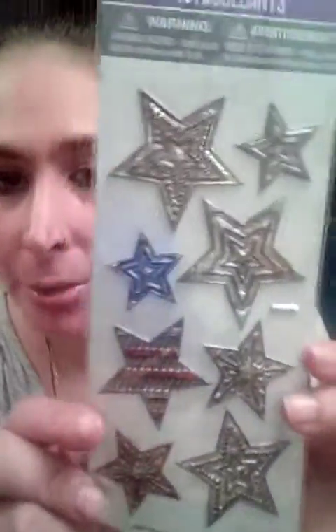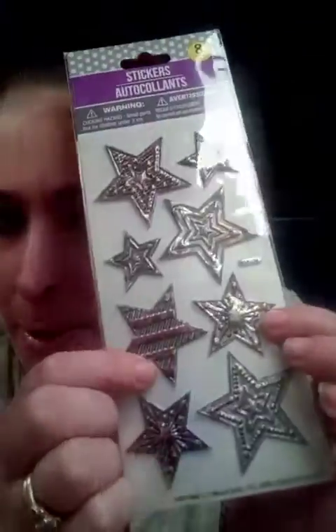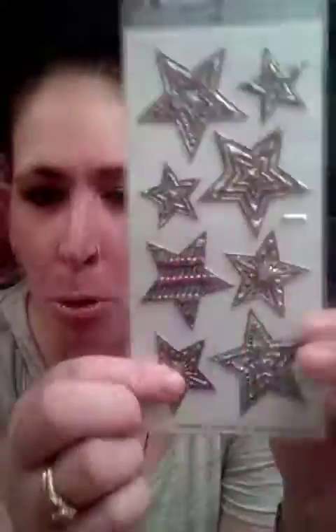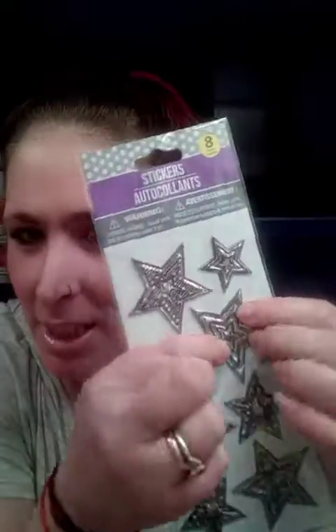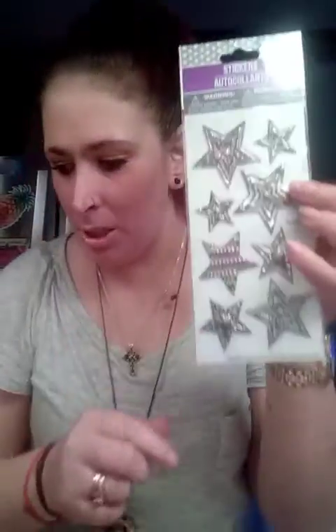I got these. I love these — look at these. They actually have a lot of texture to them. They're not like regular stickers. They are stickers, but they have more of a dense feel — you can't really bend them. These are gorgeous. Love them.